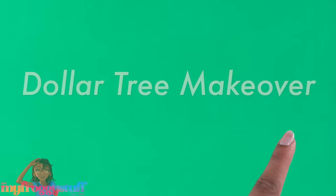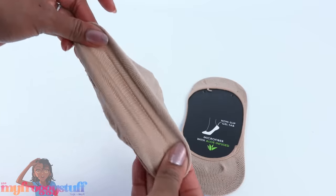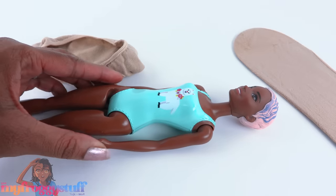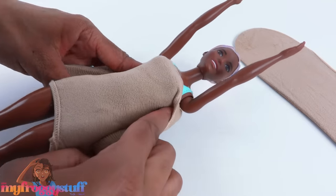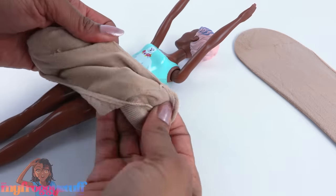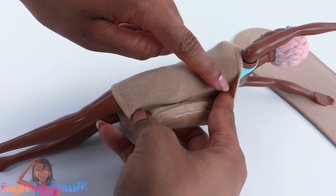Get ready for a Dollar Tree makeover. This is one pair of stretchy socks in a nude color - the fabric stretches both ways, so that's good. I'm using a Barbie Color Reveal doll as a model. Let's see what happens when we just stretch this over her body. I think there's enough material here to make a quick little tube, so let's turn it inside out.